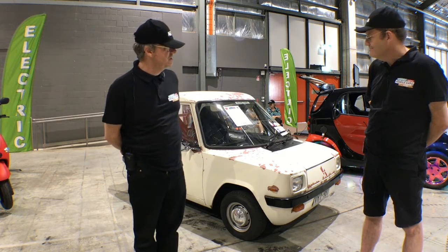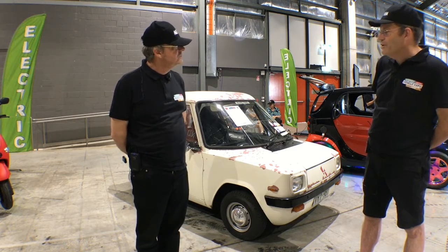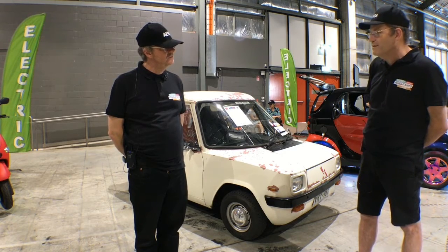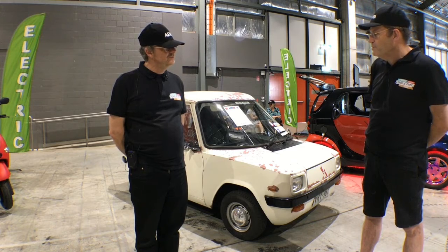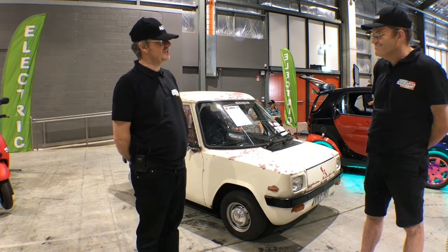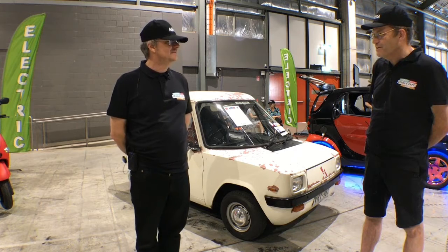Greg's last comments: it's about to go through a full restoration — new paintwork, lithium batteries, and repairs to some of the interior as well. Hopefully by the EV Expo next year in Victoria, he'll be able to have it on display. As the interviewer noted, there's quite a project ahead, and Greg confirmed he hopes to get it down to Victoria next year.